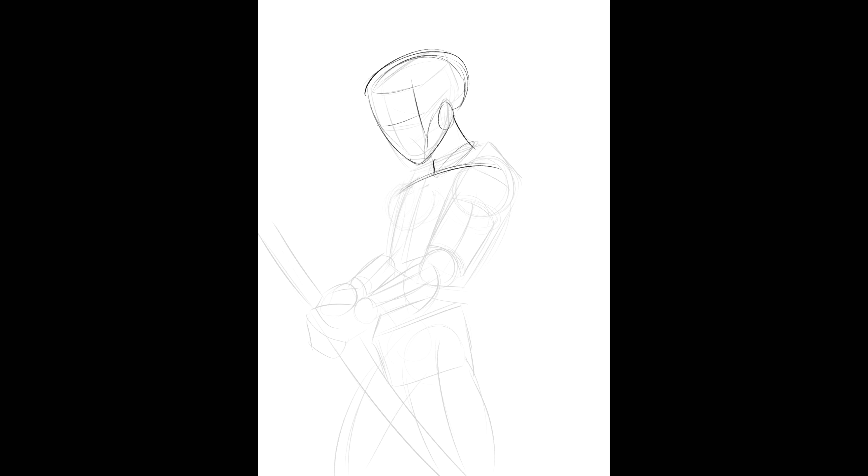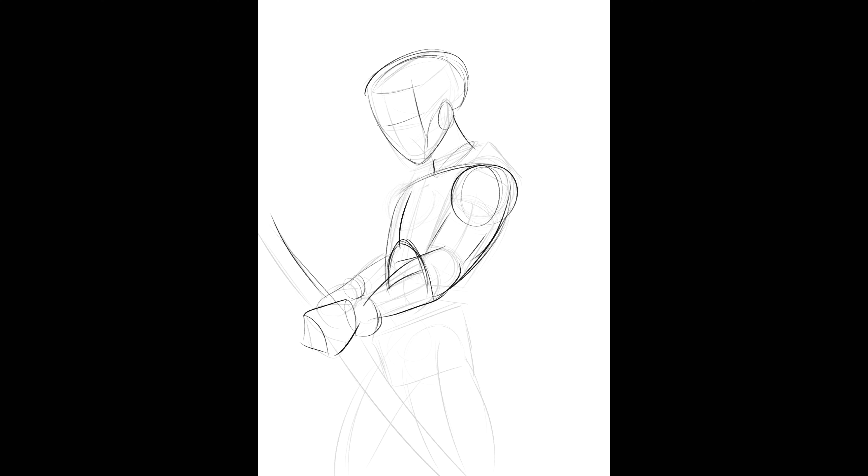I know it seems too simple, but just look what I did. I started with the box, then I soft-erased.